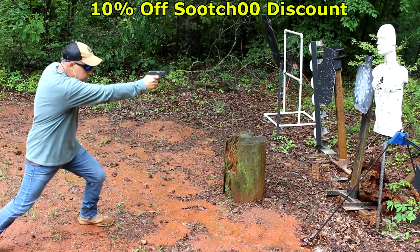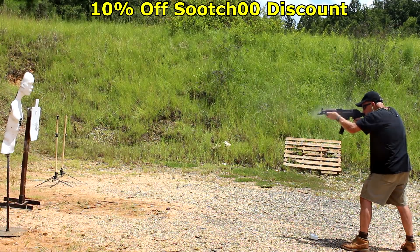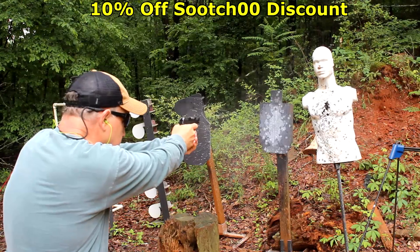We really appreciate Meprolight for sending the RDS Pro V2 for this test and evaluation, and GetZone.com — check it out. With everything that YouTube does, we need that backup, and it's great to have that strong, Second Amendment-friendly video platform. Rubber Dummies is one of the best training tools on the market — get a 10% discount using code Sootch00 when you click the link down in the description.